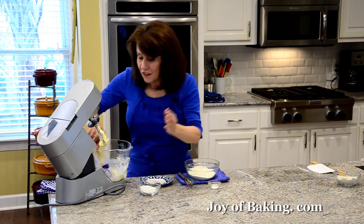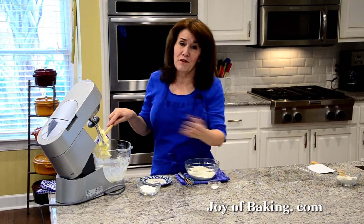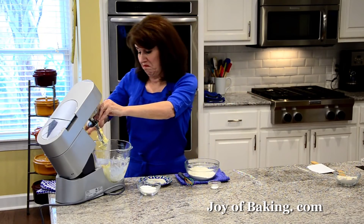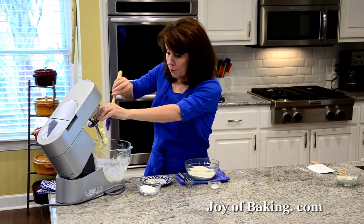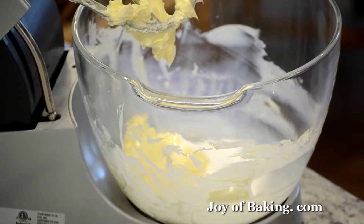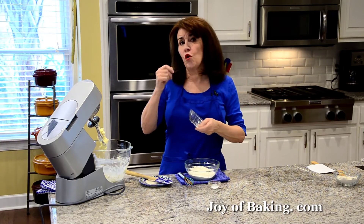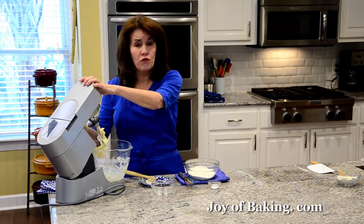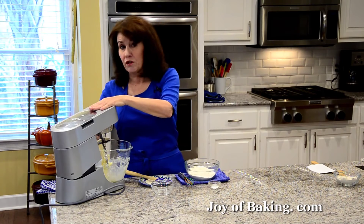The added advantage of beating your butter on its own: say you didn't take your butter out early enough and it's a little hard, then just beating it like this will soften it — fast way of doing it. So now I'm going to add a quarter of a cup, 50 grams of granulated white sugar. I'm not adding too much sugar here because we are putting a powdered sugar glaze on top, so I don't want a really sweet shortbread cookie. I'm just doing medium low speed, just mixing until the sugar and butter are combined.